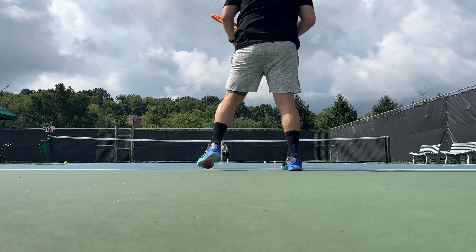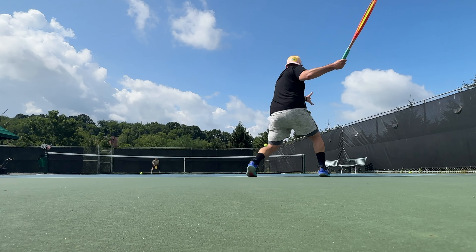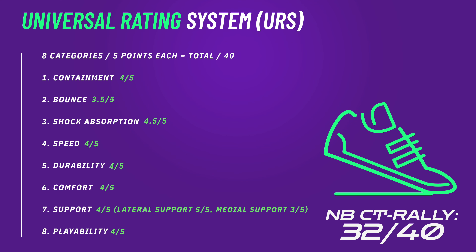Anything from a serve-and-volleyer to a baseline grinder will like these if you want a shoe that's a little more maximalist underfoot but still speedy for extended rallies or extended matches. You really do have to be the kind of player putting a lot of force into the shoe to extract all the benefits — whether you're a little more lumbering or playing extremely hard. Someone playing very high-level doubles can find a real friend in these — coming down off a big serve and barreling toward the net, all that force under the ball of your foot. Let me know in the comments if you're looking to upgrade from the LAV v2. If you want to see another sibling to the CT Rally — the New Balance Coco CG1 — go under the knife: click into the video above, subscribe below, respect rubber and foam.